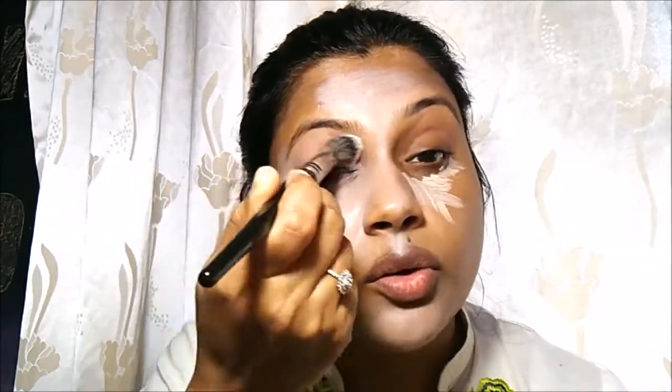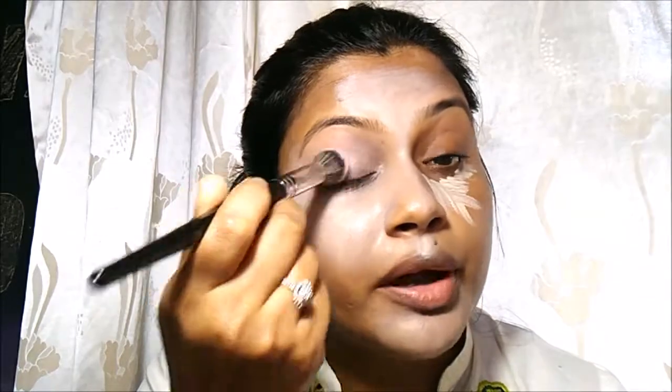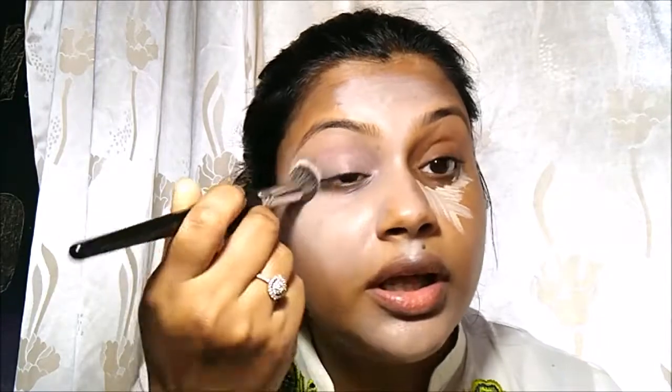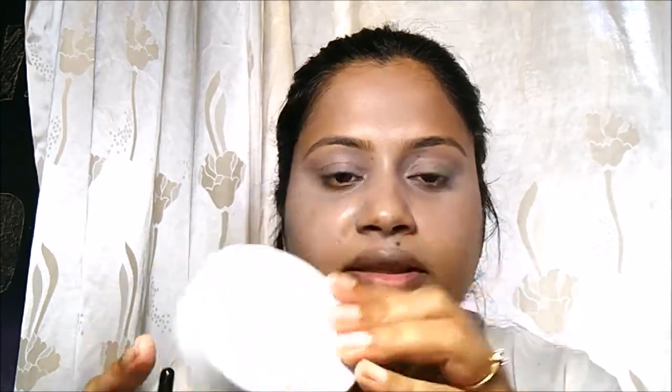I'm also using this as an eye primer — instead of applying any additional product, whatever remains on my brush after blending is what I'll apply on my eyes. Since I have an oily face, I'll first set this concealer with a powder, and for this I'm using Maybelline's White Super Fresh 12-Hour Whitening Perfecting Compact Powder.